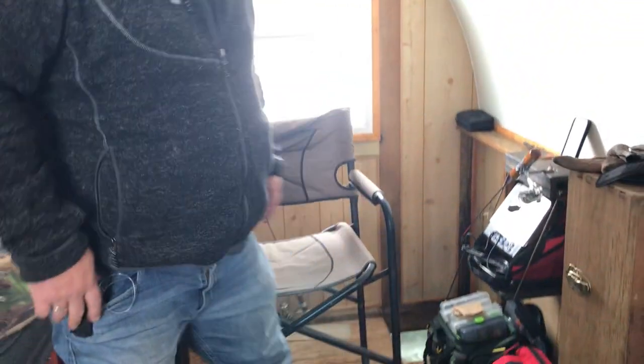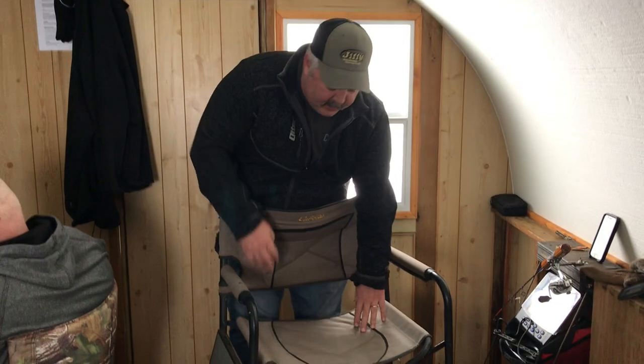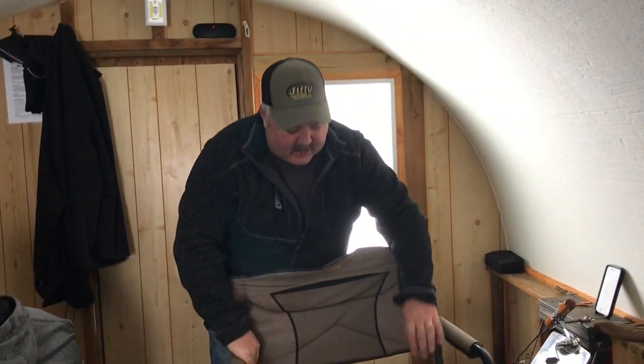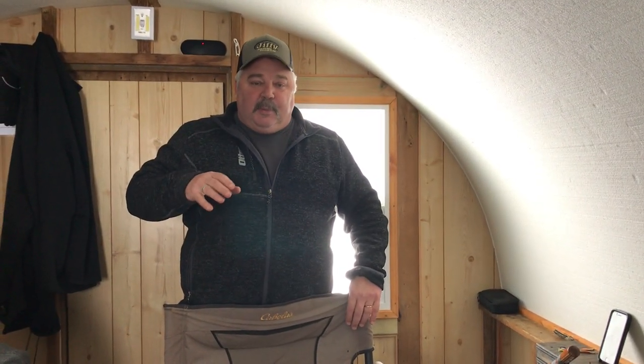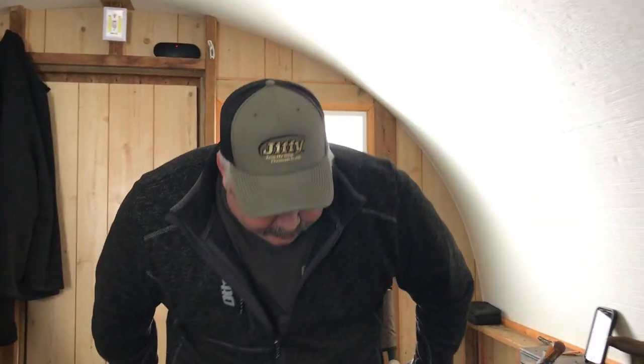Next is a comfortable chair. We like camp folding chairs like this — they've got a sturdy back, solid seat, and fold up pretty nicely. Stay away from the fold-up camping chairs with the soft bottom that swoops down. They're not supportive enough in your back and you end up hunching all day trying to jig and move around with the fishing.